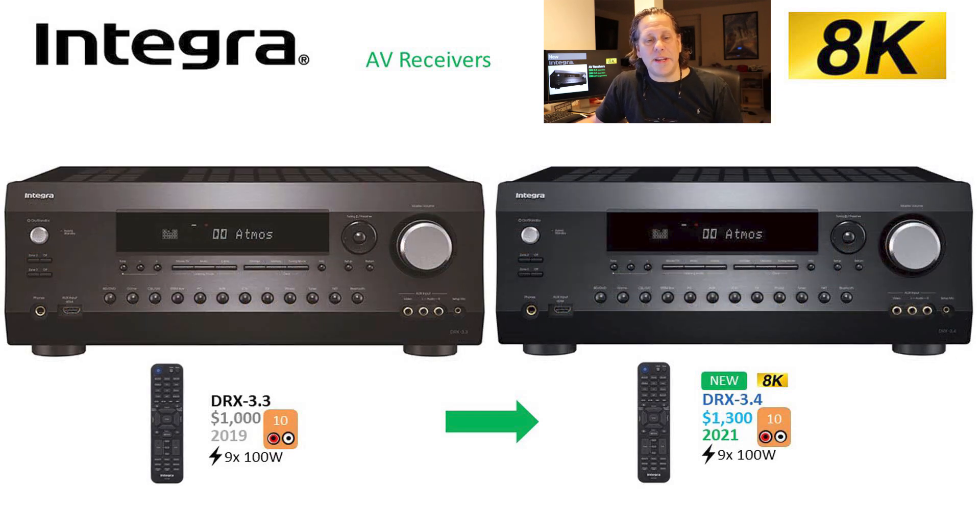Let's drop down to the 3-series. There's a $300 adder in the new generation here as well, but this is at a lower price point — they went from $1,000 to $1,300. The flagship does 12 channels of processing; the 3-series can only do 10 channels. They still have 9 channels of onboard amplification, but at 100 watts per channel, 2 channels driven.